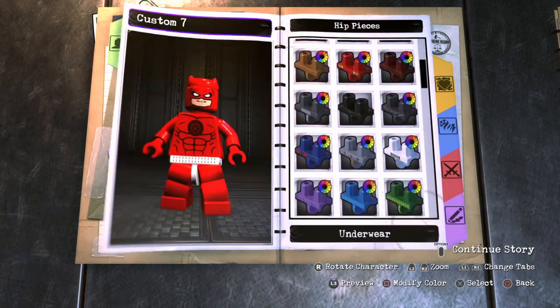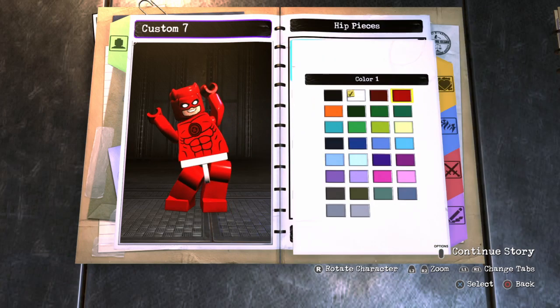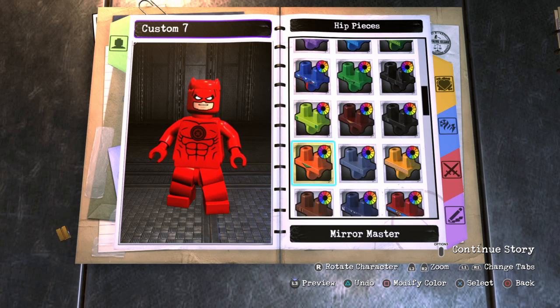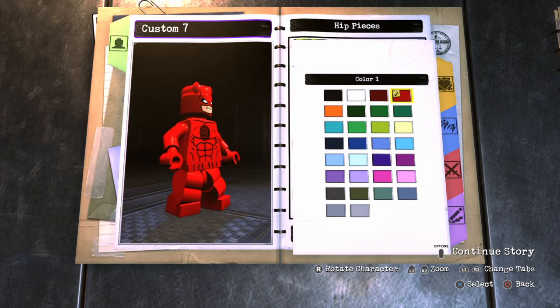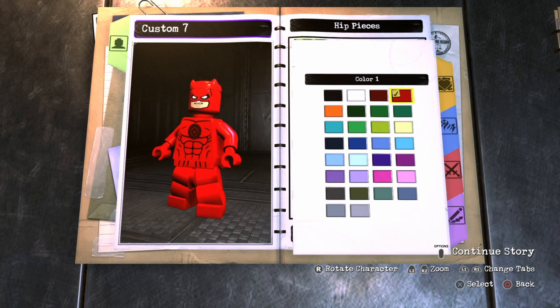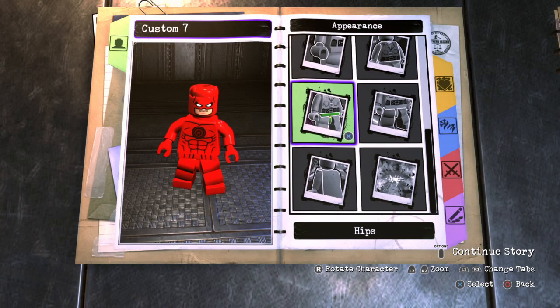Now for the hips, you could give him just regular plain hips, which looks good — there's nothing wrong with that. But I thought there wasn't enough design on this character, since the Daredevil in LEGO Marvel Super Heroes 2 has a lot more detail on his legs and hips. So I decided to go with Wonder Woman's hips, just to give him those little black stripes with the red hips. It adds a little more detail. If you guys don't like the stripes, you can go with plain hips, but I kind of like the way it looks.